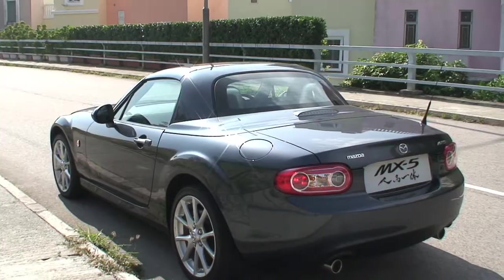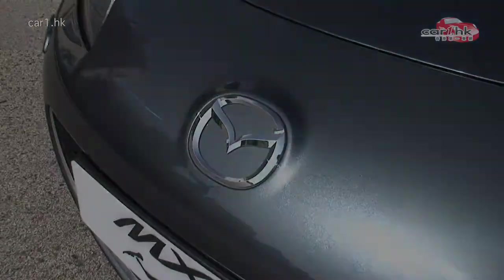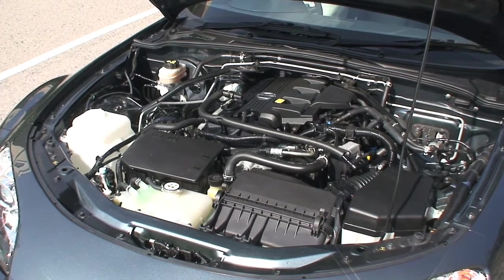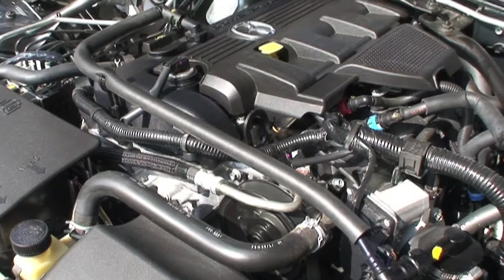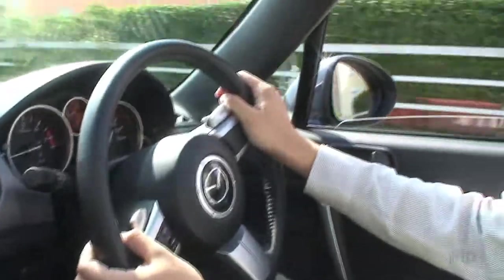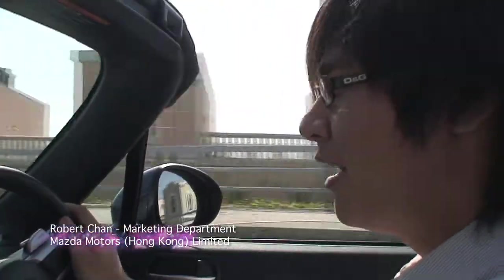Hello, today I want to introduce the Mastak MX-5. I believe you have heard the name of the MX-5, especially among your friends.